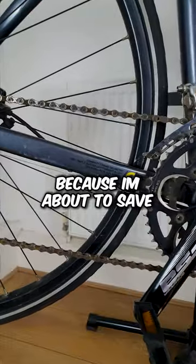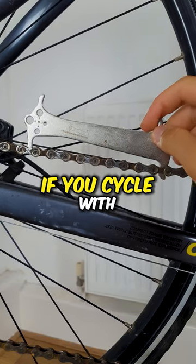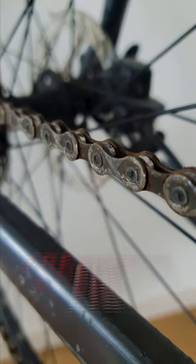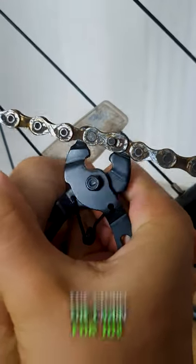Watch this video because I'm about to save you hundreds. If you cycle with a worn chain, it will wear out your whole drivetrain, which is a much more expensive fix than only replacing the chain for $10.